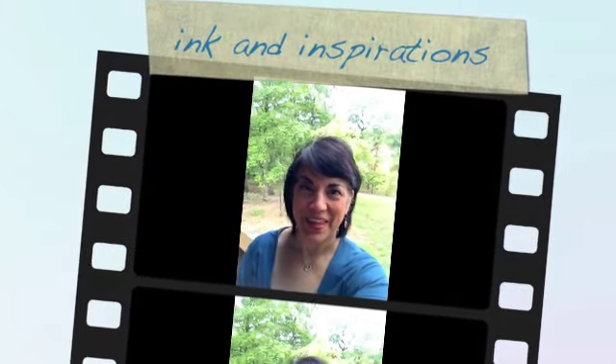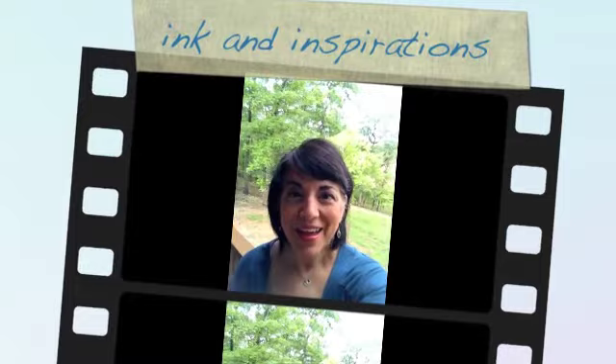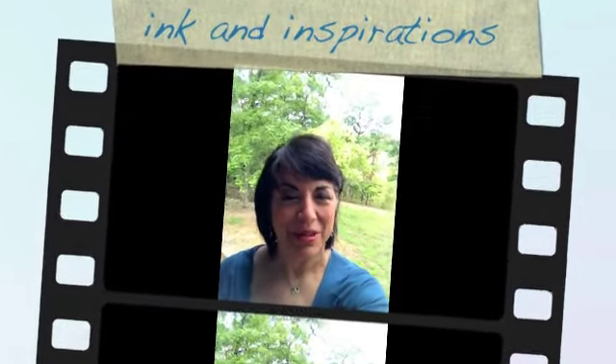Hi, everyone. It's Lisa here with Ink and Inspirations, and it's a new month with Stampin' Up. It's September 2012, and I wanted to tell you about a special that's going on this month.